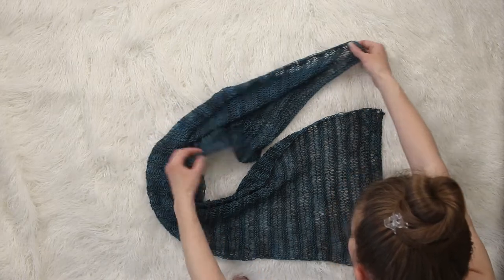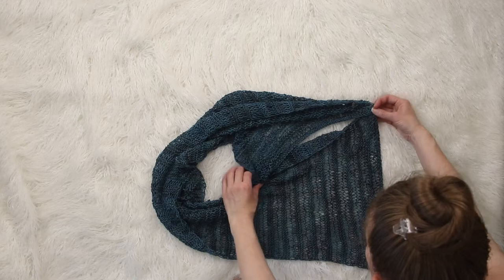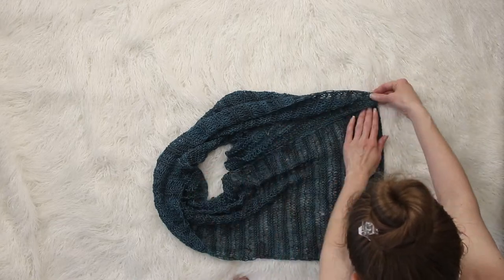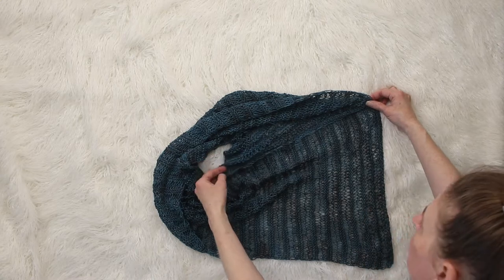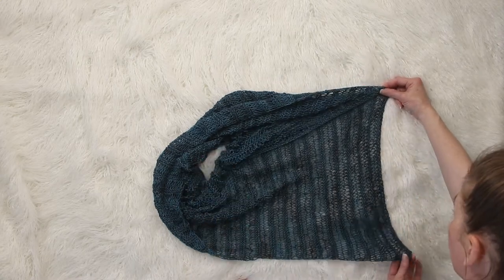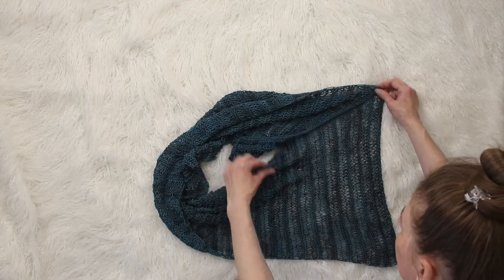And then without twisting it, you want to take that bottom left corner to match with your top right corner, and you're going to sew that seam there. I sewed it on the top and then on the bottom, and then you have that point there — that's what hangs down your back side.